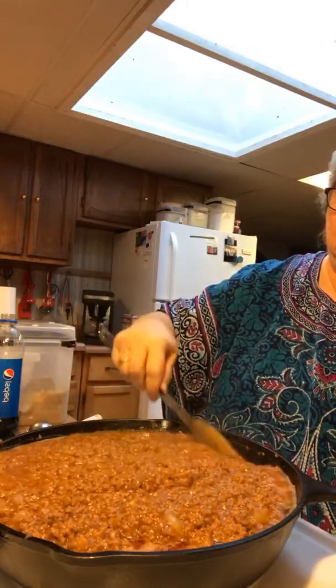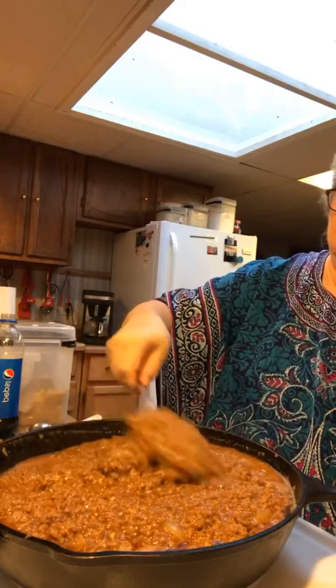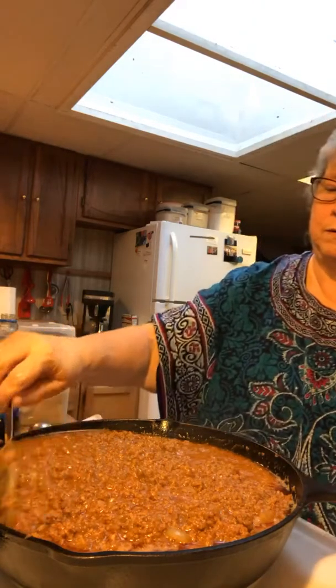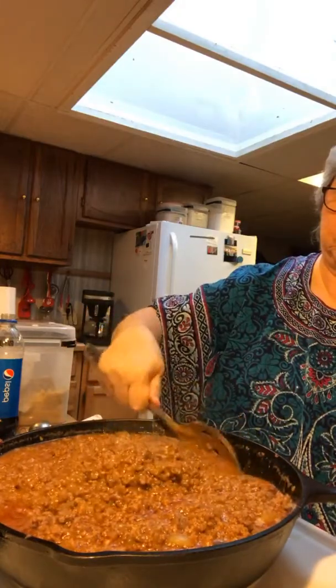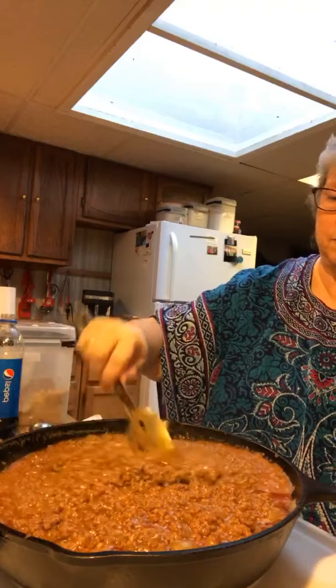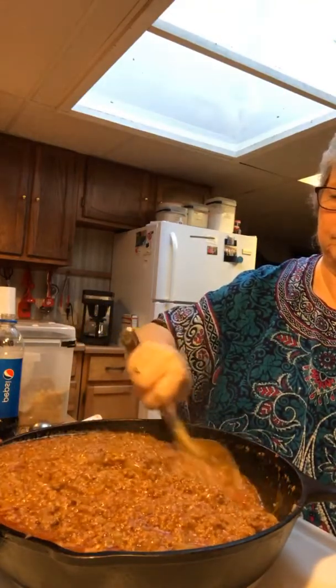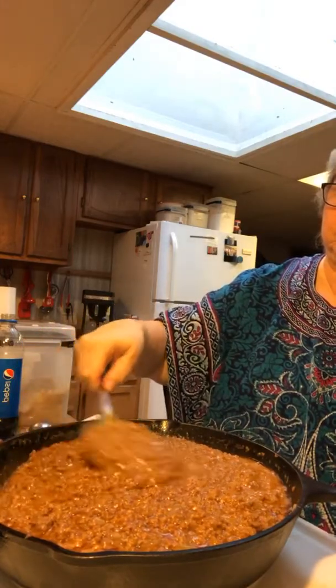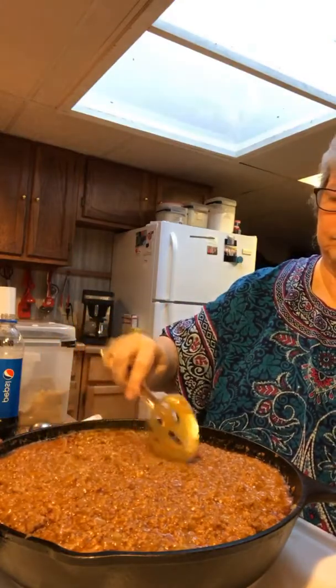We're making Sloppy Joes — the homemade, good old Sloppy Joes. The next ingredient is Pepsi. I am a Pepsi drinker, and I've got to be careful about how much I drink. But you can use Dr. Pepper, Mountain Dew, or any cola. I'm using Pepsi because that's my preference. See that bubbling up? Believe it or not, it's going to tame a little bit of the ingredients, and that bubbling is going to make this out-of-this-world good.